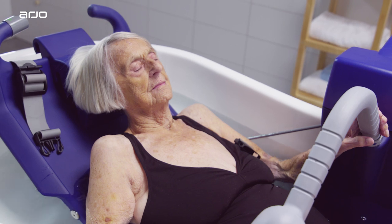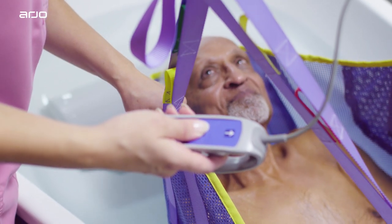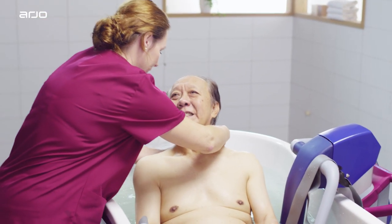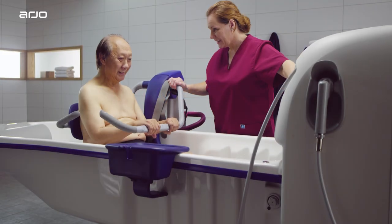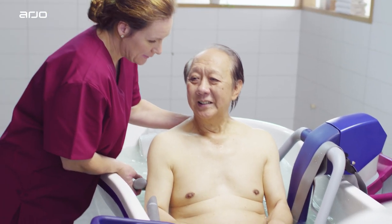Residents of all mobility levels can use the Rhapsody Bathing System. However, a resident's mobility level will determine the type of lift most appropriate, such as a trolley, ceiling lifter, or chair. This film offers guidance on transferring a wheelchair-bound resident to and from a Rhapsody tub, using an Alenti Hygiene Chair Lift.